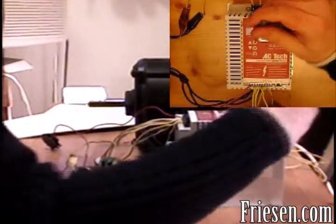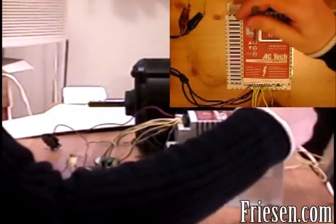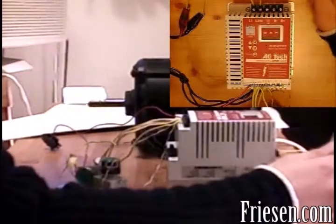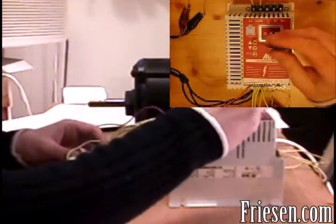We'll start by setting parameter 5 to the value 3. Press up until we see P05, press mode, then press up until we see 3, and press mode again. What that does is it allows the drive to be controlled by the variable resistor, rather than by the onboard speed controls.